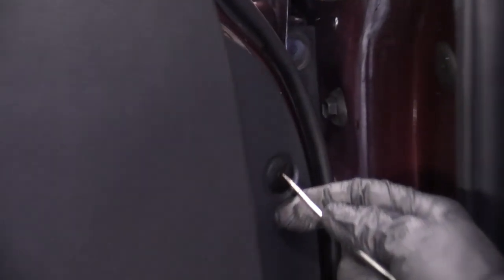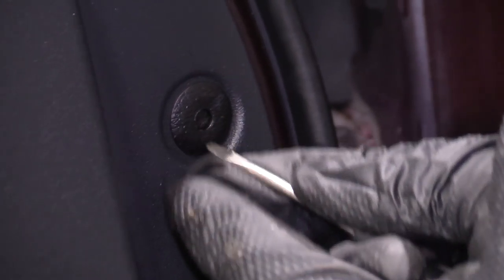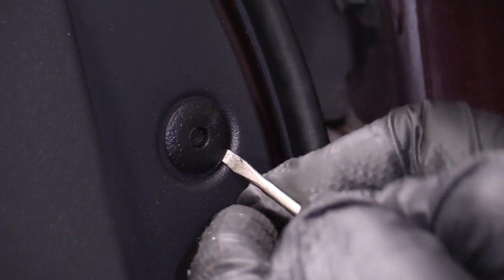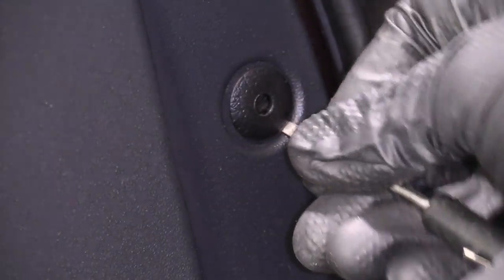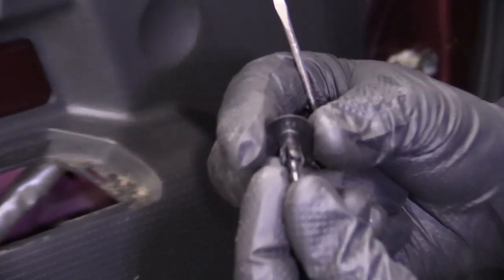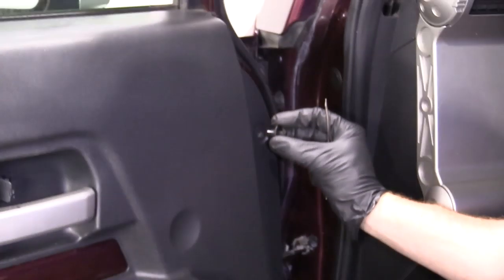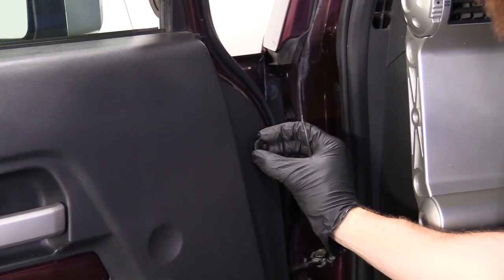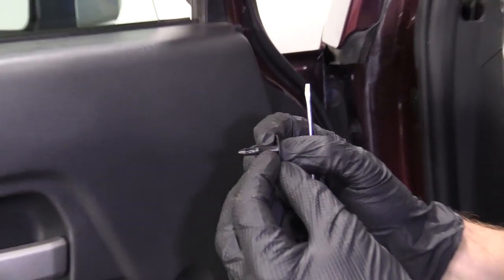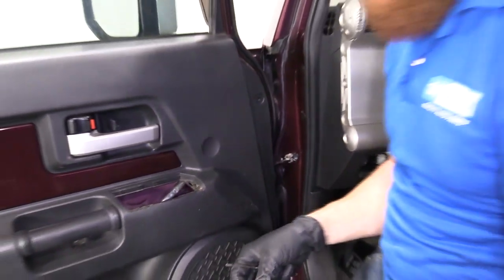Right here there's a little push clip. All you do on these is you push in the center. Once that's pushed in, it's in the unlocked position. You should be able to grab the outer ring of the push pin and slide it right out. To reset that, all you do is push it all the way through like that — now it's good to go. When you go to reinstall it, you want to have the pin facing out. Put it in your hole, push this in so it's flush, and now it's in the locked position.